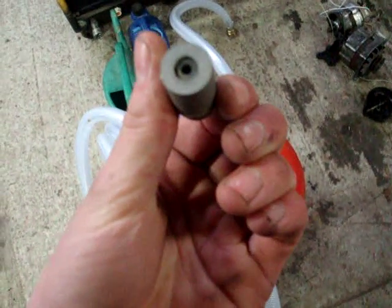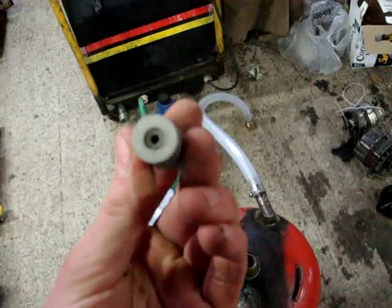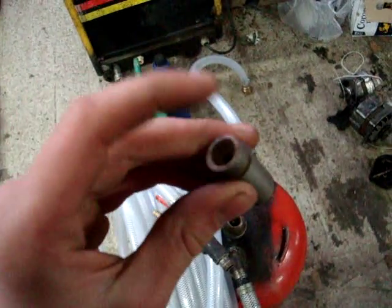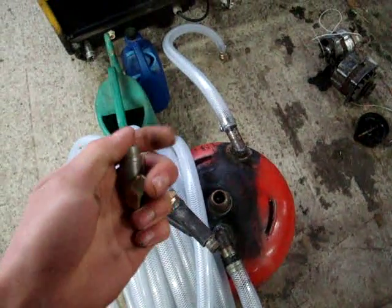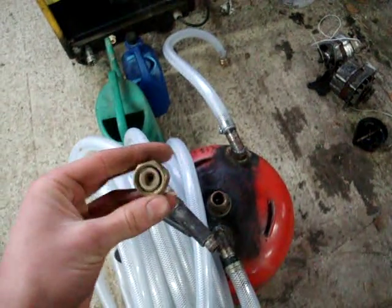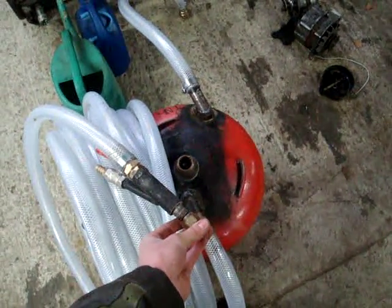The only problem is you can only get them in 2.5, 3, and 3.5mm, and I always wanted more like a 4mm. I've read it's possible to drill out the tungsten, but you'd need something like a laser to do it. I was originally going to use a 4mm nozzle, but the way it's working right now it's not too small, so I think I'll stick with it.